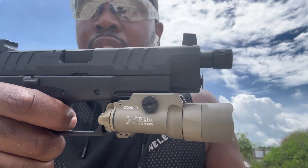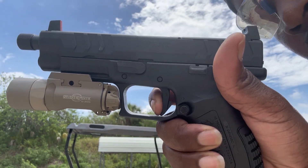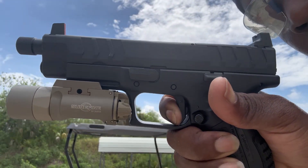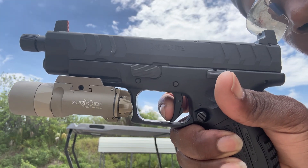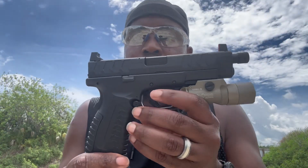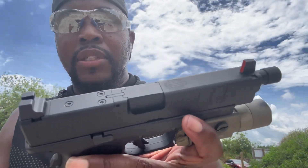It has a nice short reset right there — no take up, it just stops right there. Break, let it all the way out, that's the reset. There's a little bit of travel, that's the wall — break. It's about a five pound trigger. It has the optics plate up top.